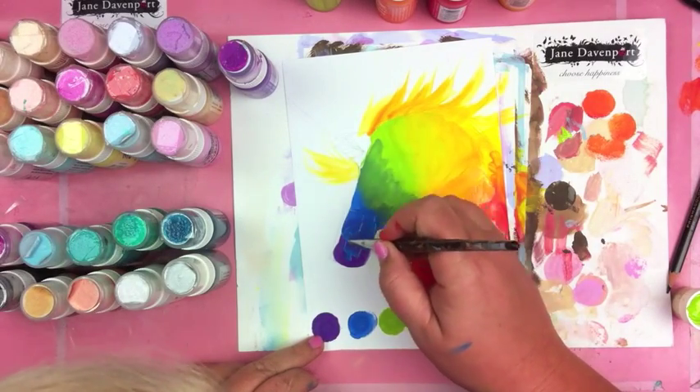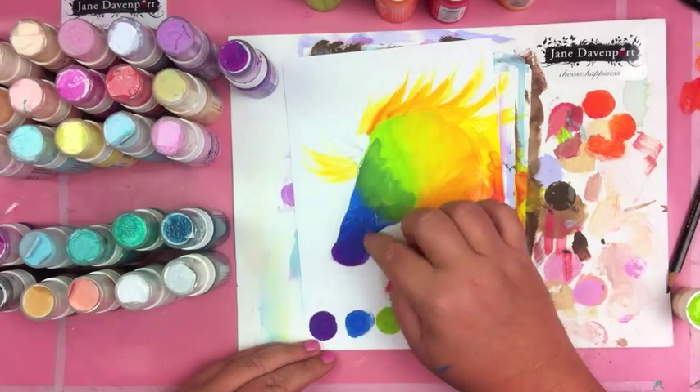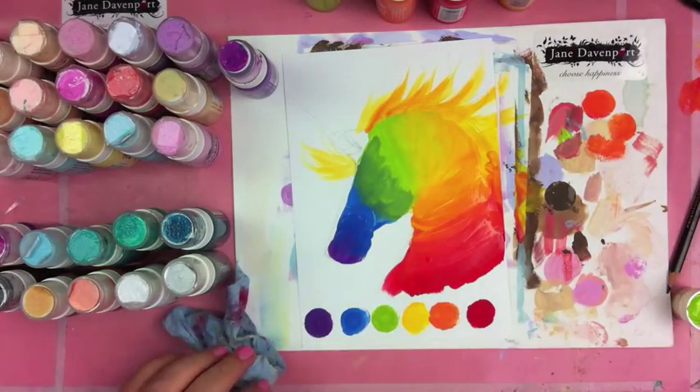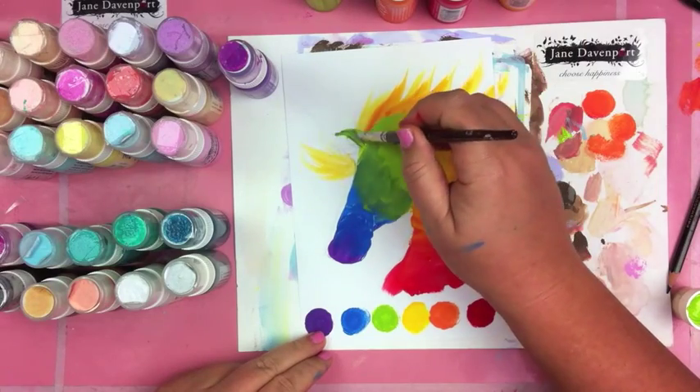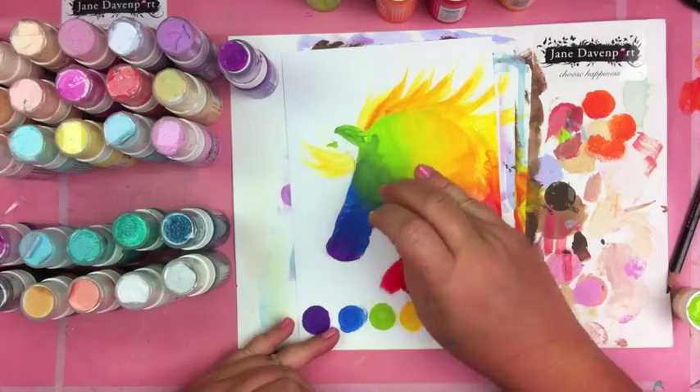Or I can add lots of water to it and it will have more of a watercolor effect. But the reason I love this paint is because it's so matte and I can draw on top of it, which is what I'll show you in a moment.